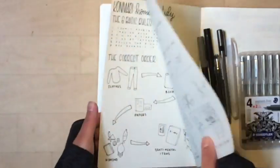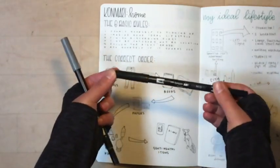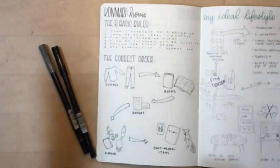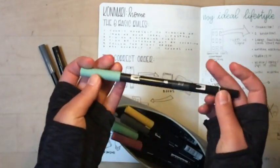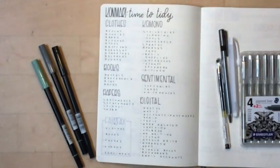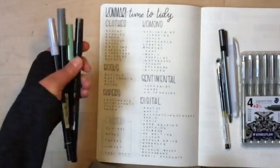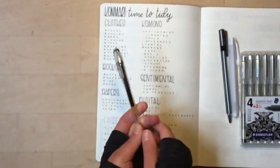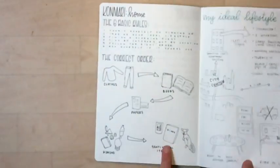For the supplies I used: N15 Tombow for the black headings, N55 for all the gray headings. For the ideal lifestyle spread I wanted it to stand out a little more, so I used 312 for the sage color and N60 for the corner box. For all of the writing on this page I used the Pilot G 1.5.